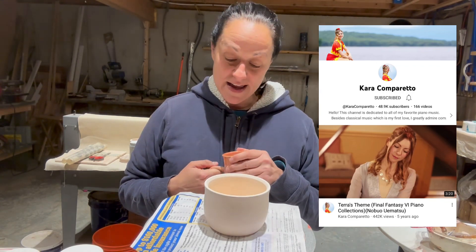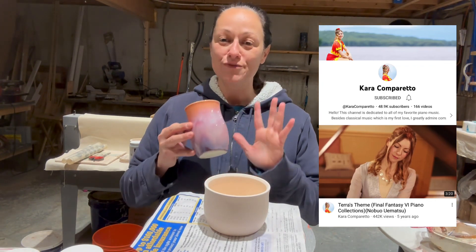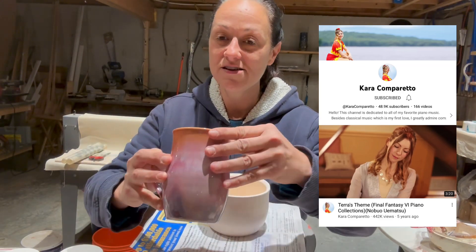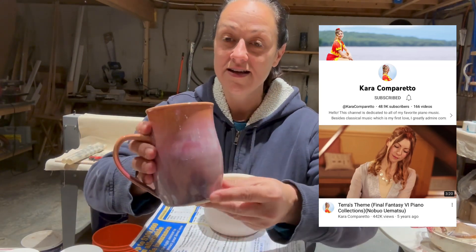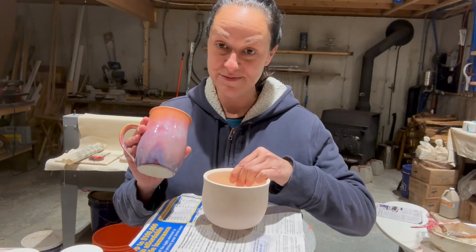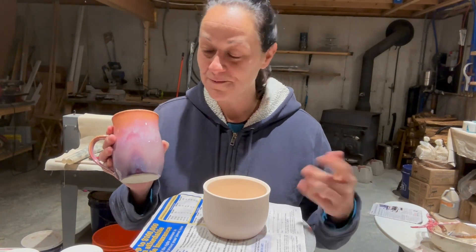So anyway, I'm making her a matcha bowl and she wanted something bright — she loves pink. I have this combo here that I'm going to put on this matcha bowl, and Cara asked me to video the process of glazing it. So this one's for you, Cara, baby girl.